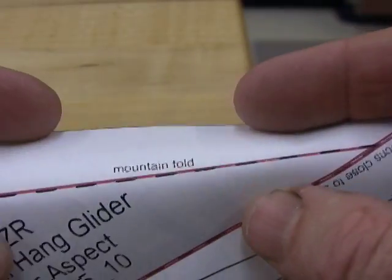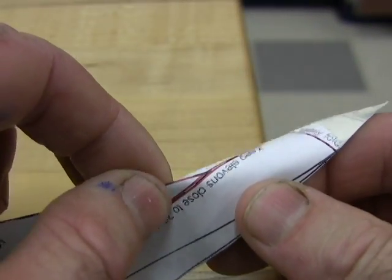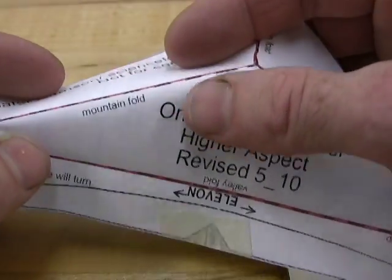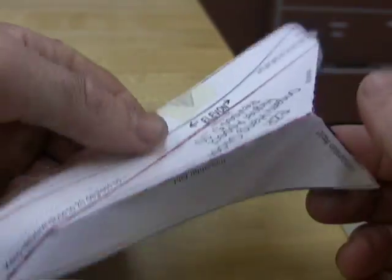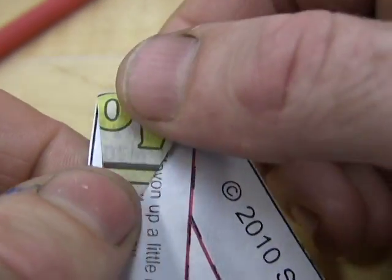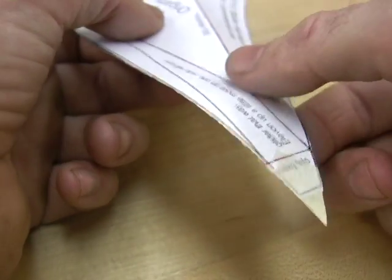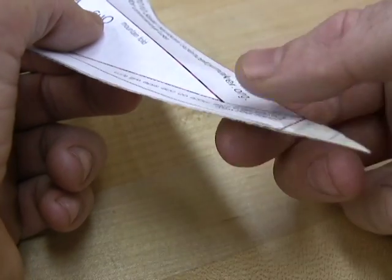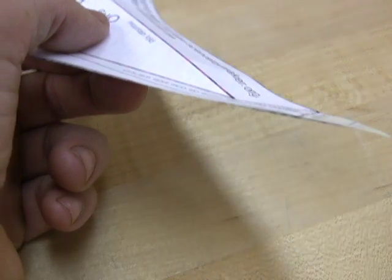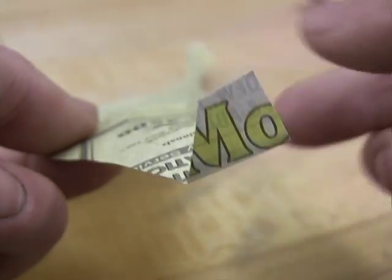Gently curve the corners down before you mountain fold the middle lines. Pinch right up to where the dashed lines end, but no farther. Pinch the front again so you know that the folds are strongly established all the way across and symmetrical. Make valley folds to bend up the end vertical stabilizers at the corners. Notice that the end of the wing can bend up or down — when you fly, it must be up. When it's down, I call it kinked and it makes the glider dive. But it's easy to fix if you notice it.